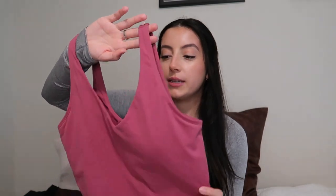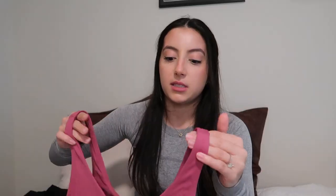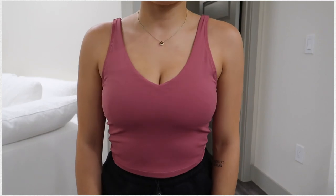Next I have a dupe for the Lululemon Align tank. This is the one repeat I have from previous videos — I didn't want to show a bunch of the same pieces, but as you can very clearly tell, this is a dupe for the Align tank. It even has the same stitching in the back going down the sides, where the logo would typically be. I did used to have two Lululemon Align tanks in black and white but personally didn't wear them a ton. Based on having the real ones, I would say this is a pretty good dupe.